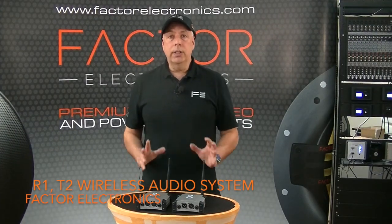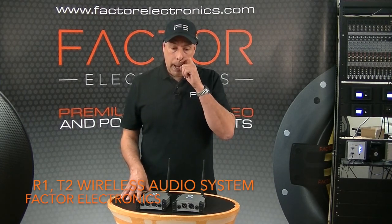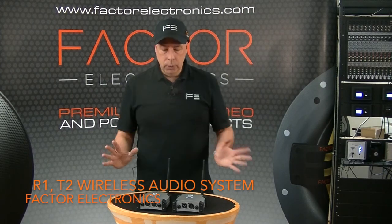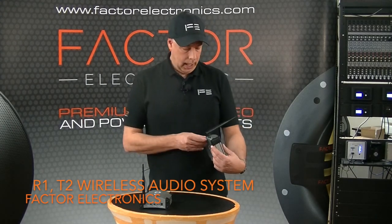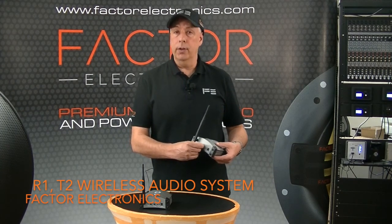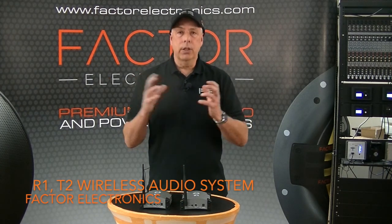The R1 and T2 operate on the 2.4 gigahertz band, so they're license-free and can be used anywhere. The R1 and T2 also include power supplies, and there's a level control right on the front of each unit so you can adjust your relative levels between the two systems.